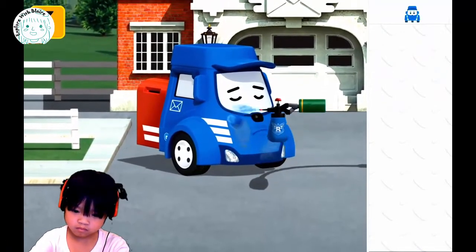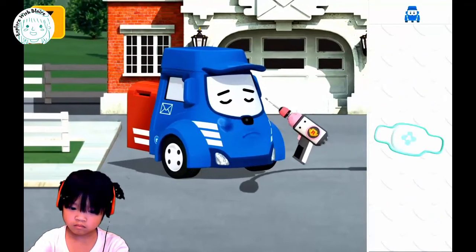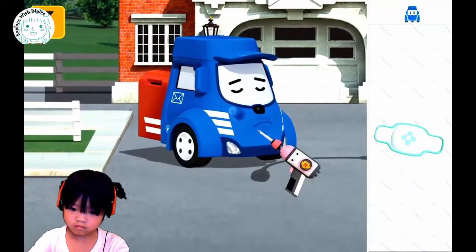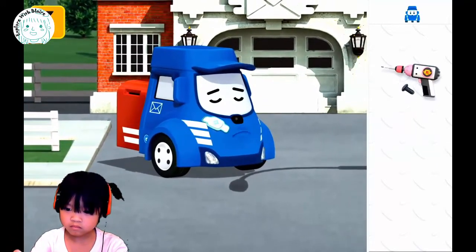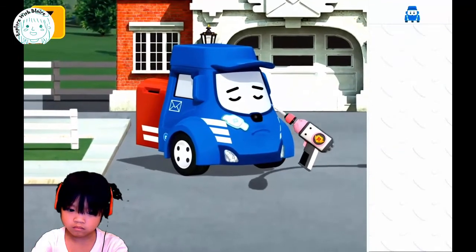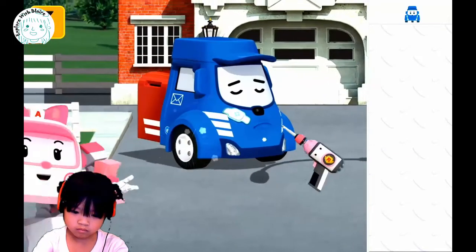Now spray — spray new paint on it. Good job. Oh, now you gotta screw the wheels on, right? This item doesn't fit here. Put a band-aid. You need to screw the wheels on — you just put the wheel on, but you need to screw it on. There you go. Good job.